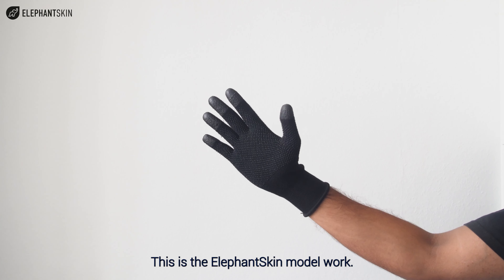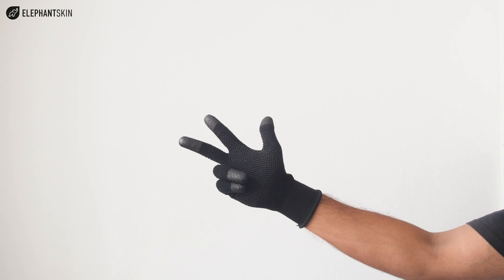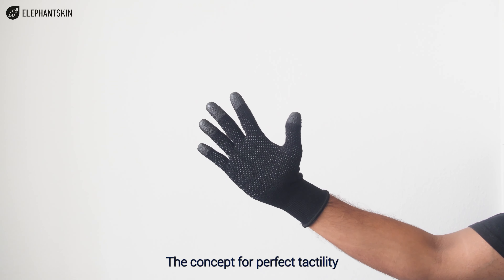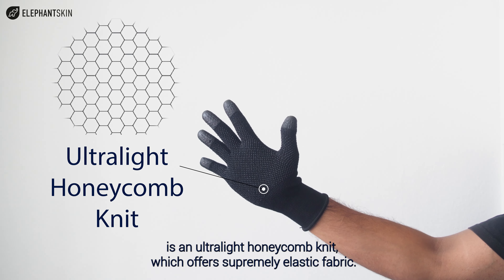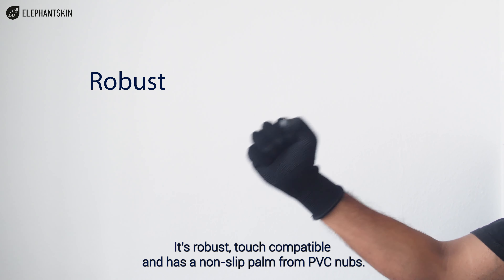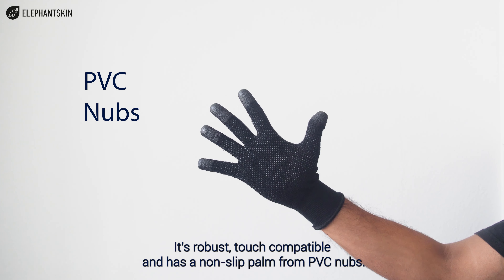This is the Elephant Skin model work. It's designed to be hygienic, sustainable and light. The concept of perfect tactility is an ultralight honeycomb knit which offers supremely elastic fabric. It's robust, touch compatible and has a non-slip palm from PVC knobs.